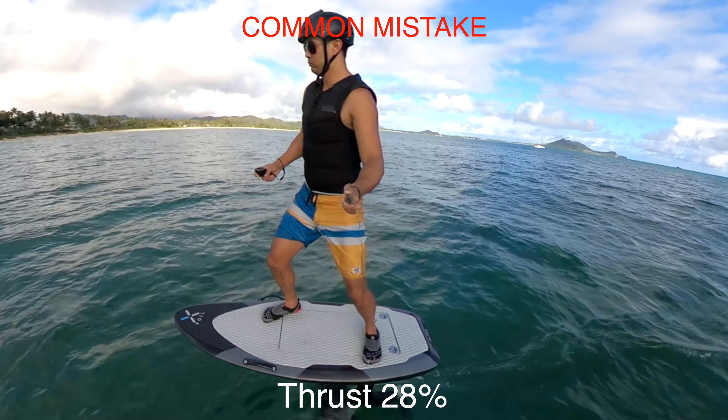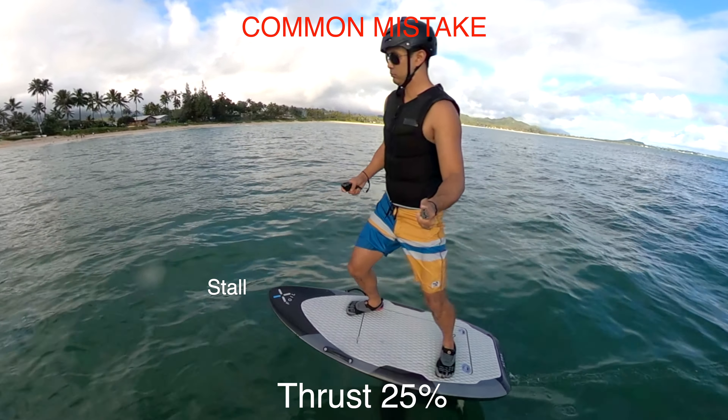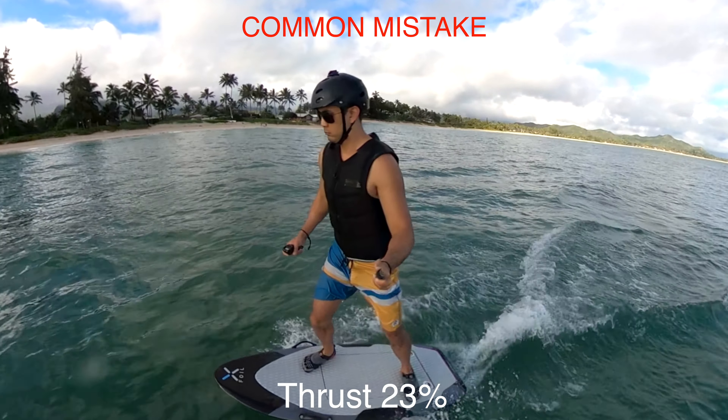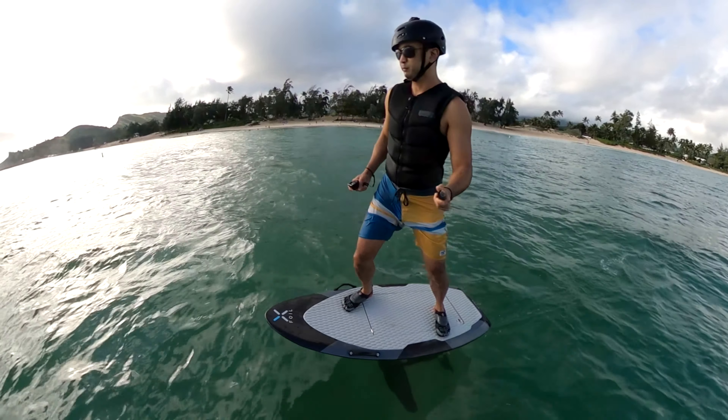Another common mistake is to let the board go too slow. When this happens, the wings can no longer provide adequate lift to support your weight — the board will stall and crash into the water. Always make sure that you have adequate speed for the wings to create enough lift.